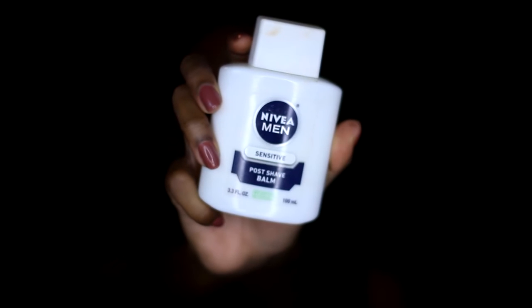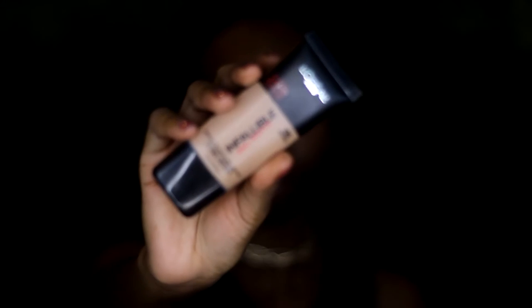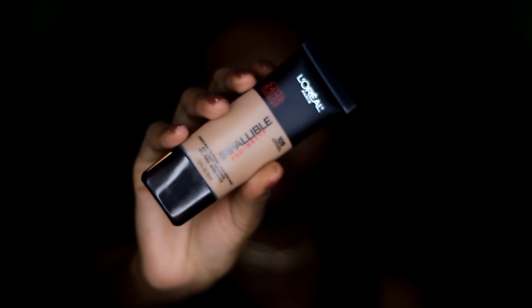The foundation I'm going to be using is the L'Oreal Pro Matte Infallible in the color Classic Tan — my all-time favorite foundation. This reminds me of the same consistency as the Estee Lauder Double Wear, which doesn't budge at all. This is a 24-hour foundation, and if you have a problem with creasing or oiliness, this is the foundation for you. L'Oreal made one of the best foundations in 2016 and they are definitely killing the game right now.